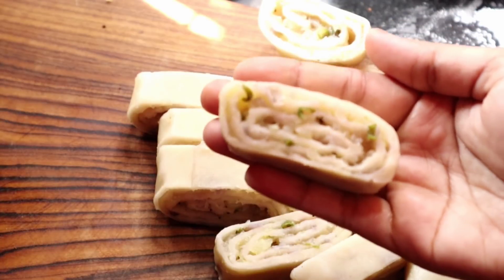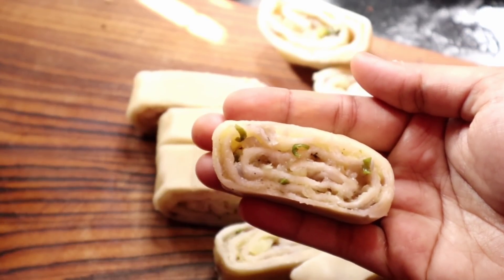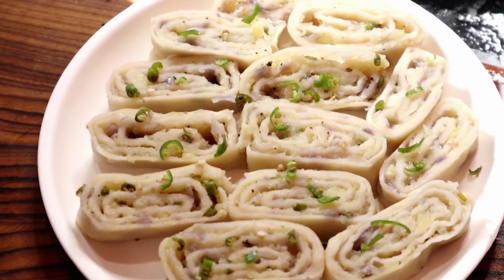How do you think about the recipe? Leave it in the comment box. If you like to subscribe to our channel, please like and subscribe. If you like to press the bell icon, we will be able to upload a new recipe. We will be able to share the video with you.